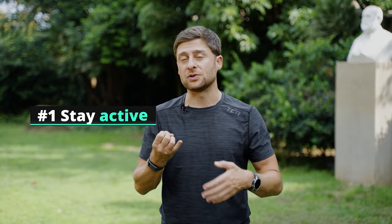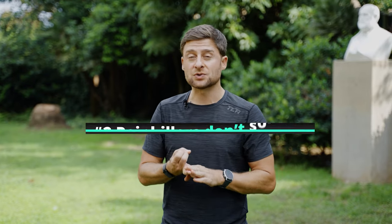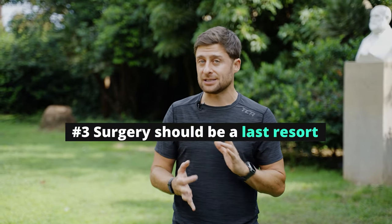Number one: doing nothing doesn't help at all — you need to stay active. Movement is crucial for circulation and reducing inflammation. Number two: cortisone shots absolutely work — they will make the pain go away, but they don't solve the problem. And number three: surgery is really a last-ditch effort. At one point I was even signed up for surgery, but luckily I was able to avoid that.